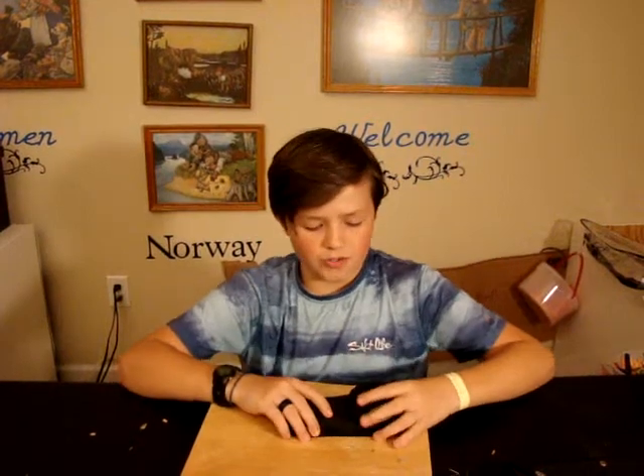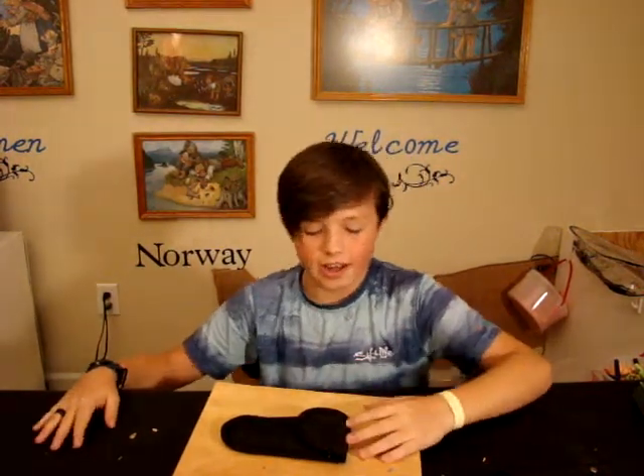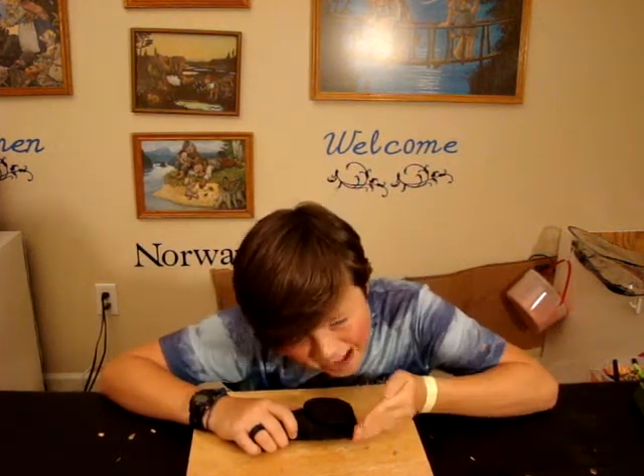Hello guys, it's Brandon here and today I will be reviewing a multi-tool with a hammer, because hammers are good. We're going to be doing a few different tests to see if this multi-tool is working properly, so let's just go ahead and get started.